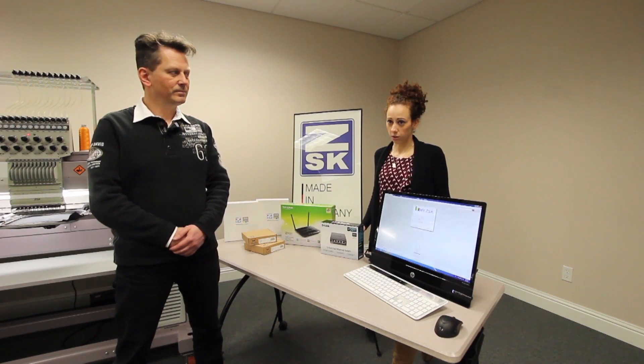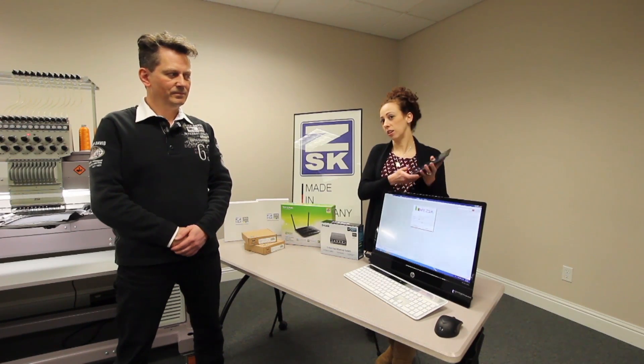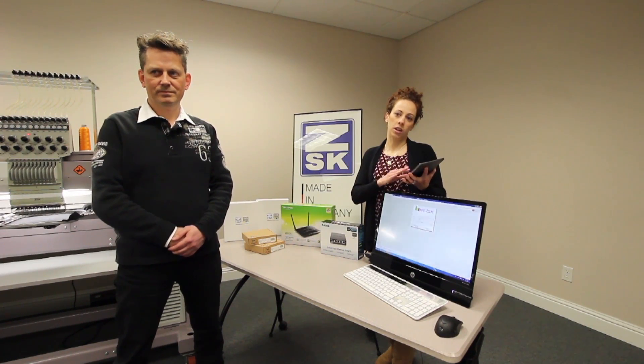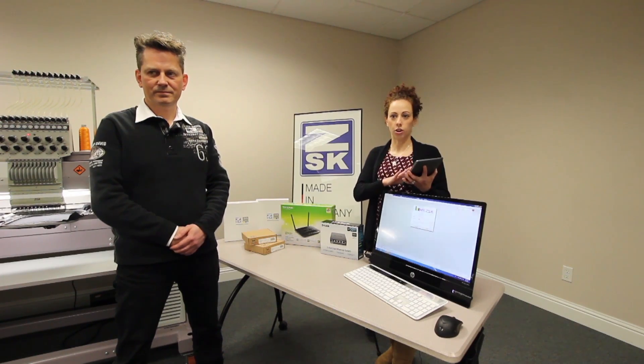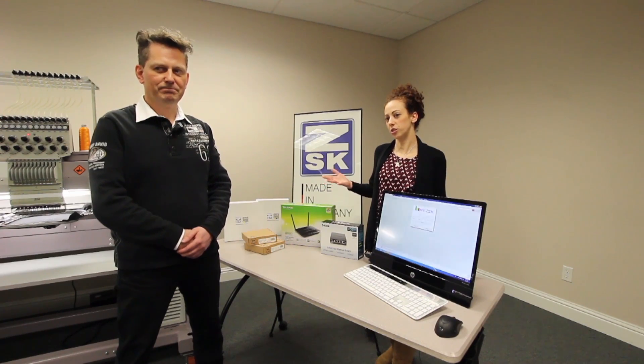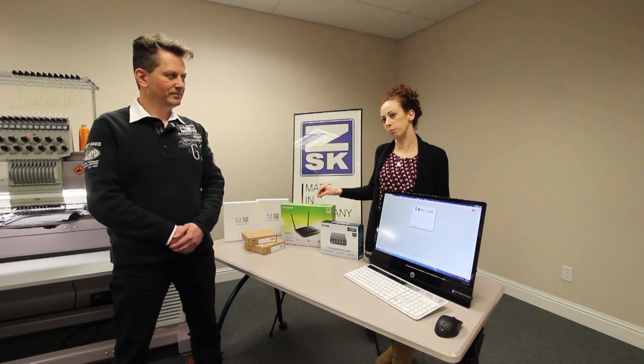MyZSK works with your schedule. So anywhere you are in the world, with your tablet or any place that has internet connectivity, you can actually go in and manage your production on your machinery. Today Rene is going to help us — he's going to show us what we get with myZSK and how to connect it up to our machine.